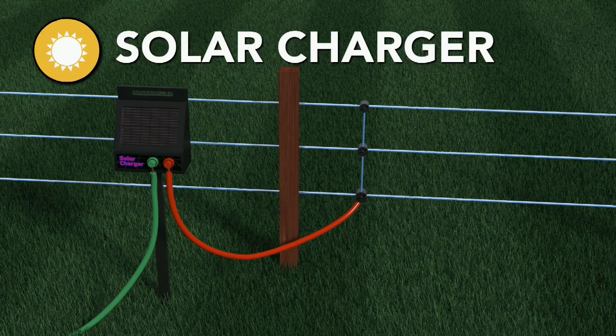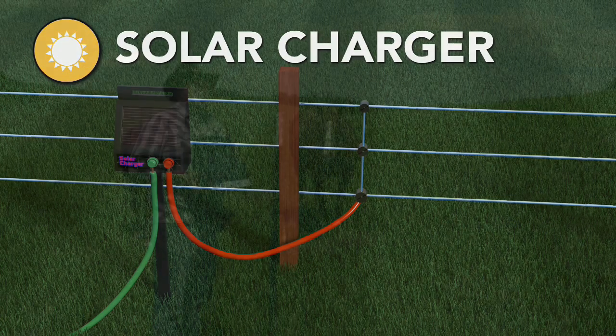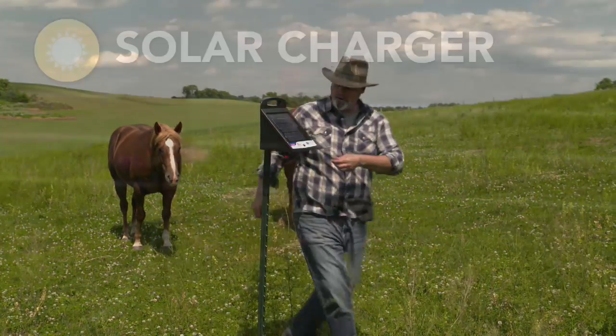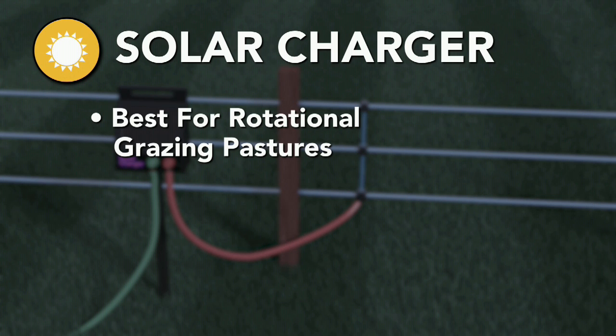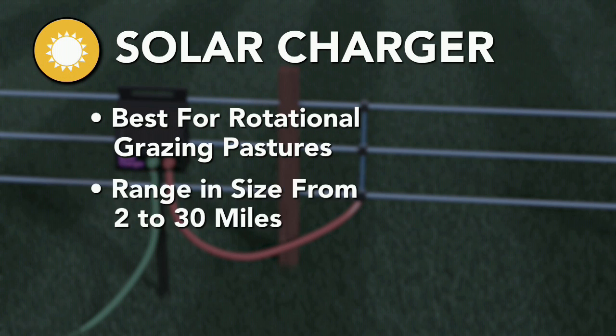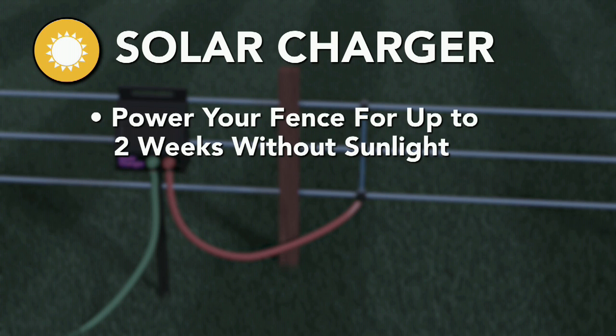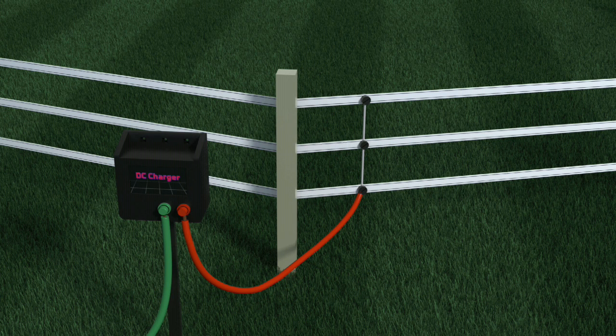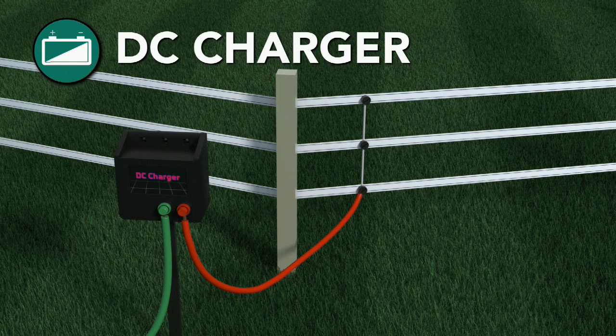Solar chargers are ideal for remote locations or areas without AC power. They are great options that offer flexible and reliable fence power, best used for rotational grazing pastures and smaller fence setups. Solar chargers range in size from 2 to 30 miles and store enough electricity to power your fence for up to two weeks without sunlight. With proper maintenance, these solar charger batteries will need to be replaced every three to four years, and the sunlight is free.